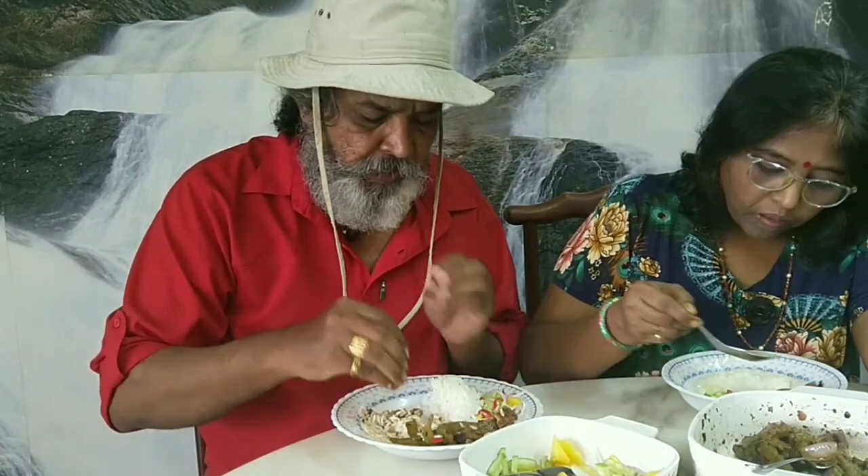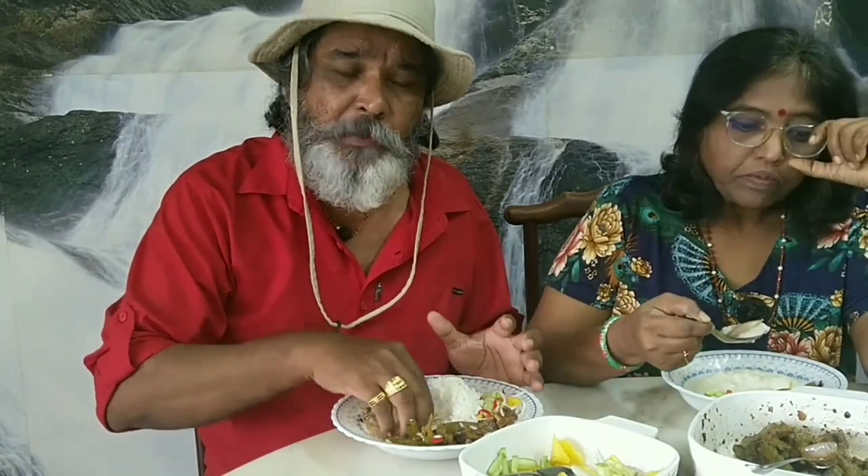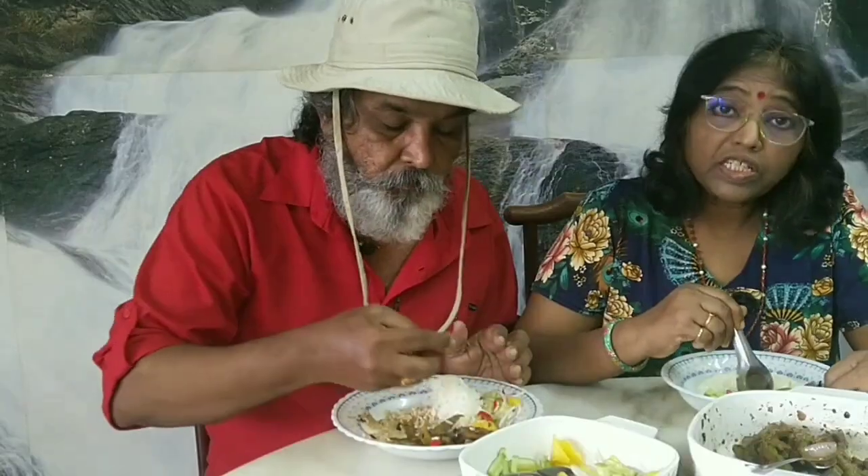The main ingredient which is giving the flavor here is the fermented black beans — the Chinese fermented black beans, which you can get in most Chinese shops in Chinatown. It really tastes good.